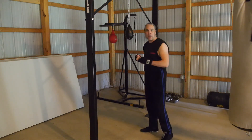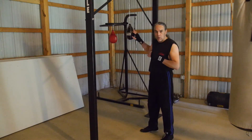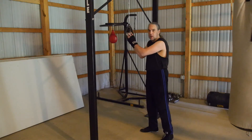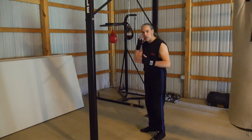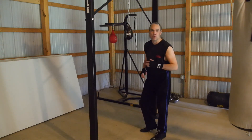Never ever punch the bag with your fist, and I would advise you to stay away from the habit of pushing it with your hands all the time, because it just gets you in a mode where you want to touch it. You should always think: stay away from this thing. The one exception is to use your head to give the bag momentum — by using your head to push the bag rather than the hands.